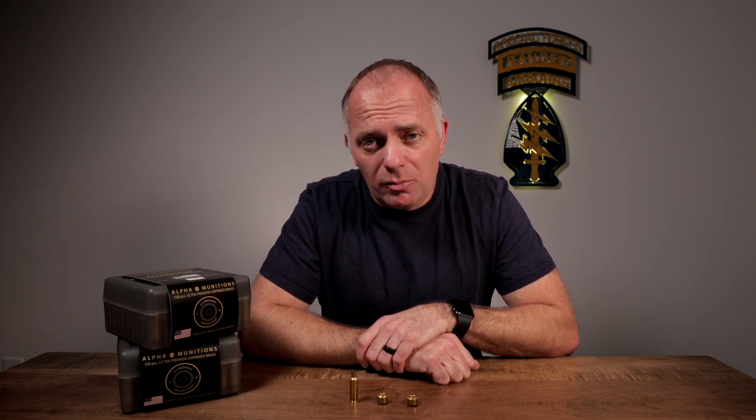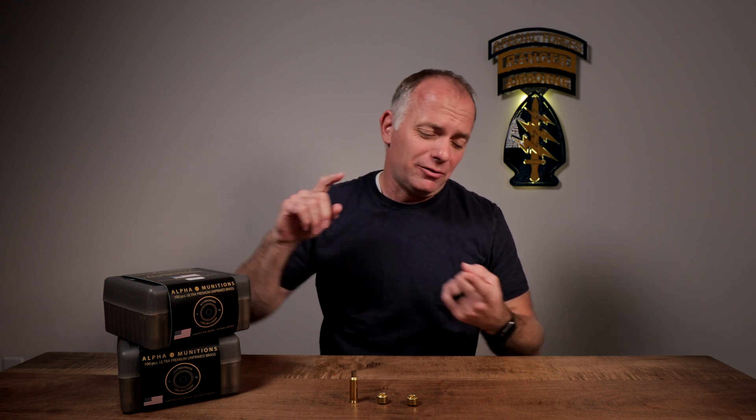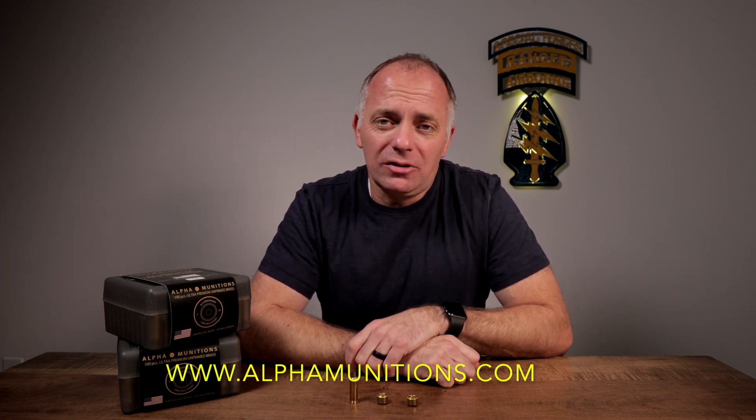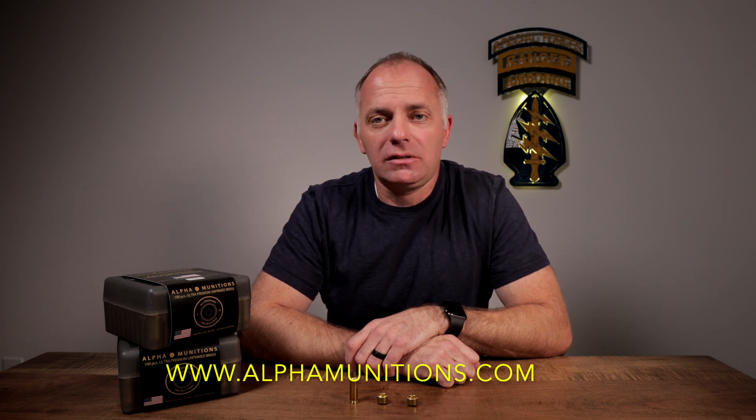I'd like to thank Alpha Munitions for sponsoring this video. If you don't know much about Alpha Munitions, you can check them out on Facebook and Instagram, and also go to their website at www.alphamunitions.com.